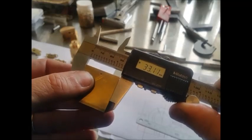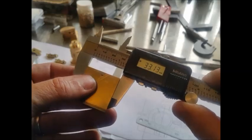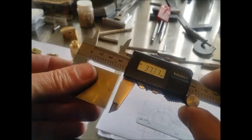Here's the piece of stock all finished and machined. I've left it slightly oversized just to give it a final polish up at the end when the piece is made.